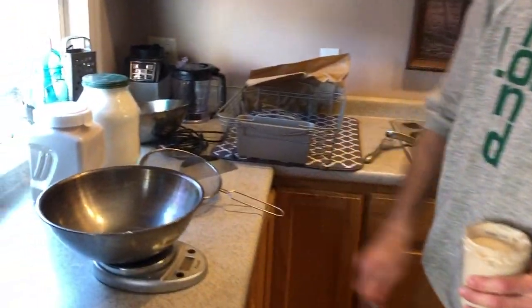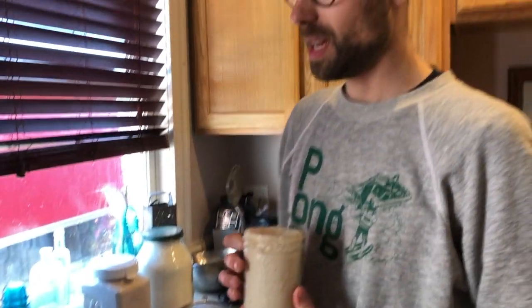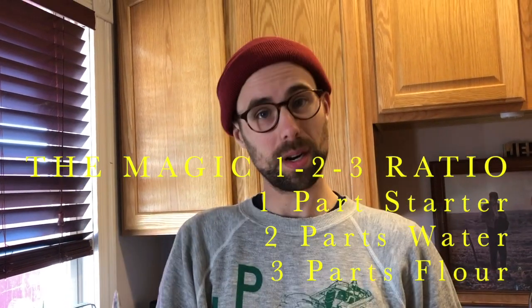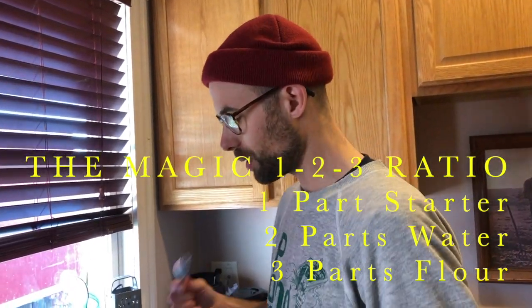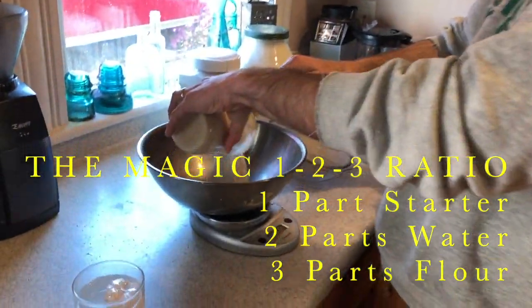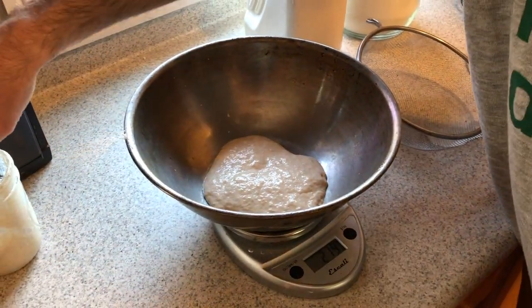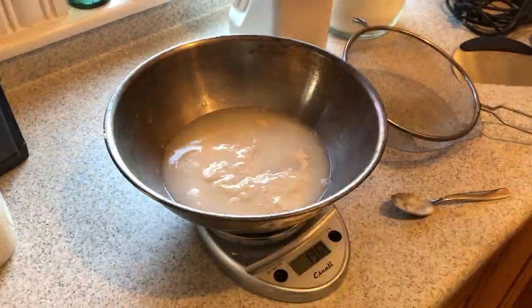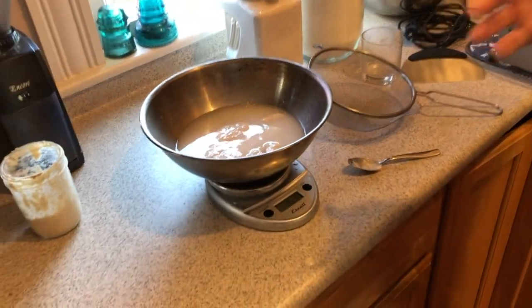We've got our scale set up and a mixing bowl. I use this ratio — very popular with French baking: one part starter, two parts water, and three parts flour. For the loaves I make, I shoot for 200 grams of starter, which means 400 grams of water and 600 grams of flour.